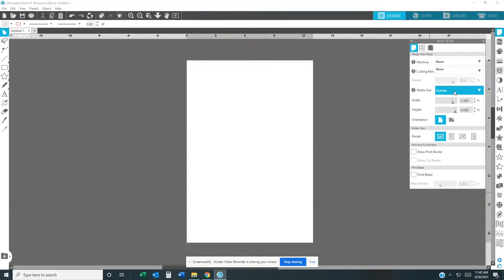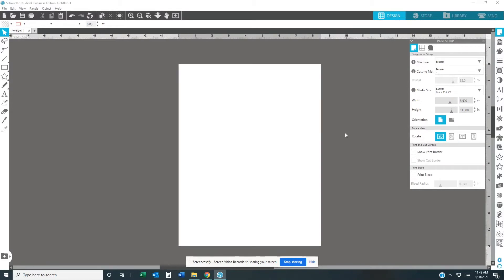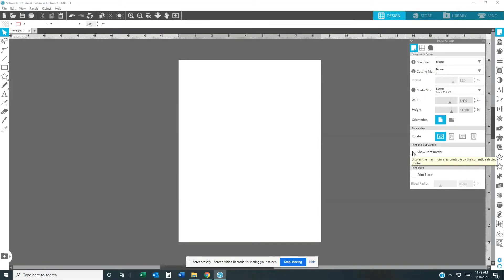I'm going to go back and set it to Letter — 8.5 by 11 inches — and change my paper size back. I'm not going to change the rotation or do the print bleed. What I would like to do is check the box that says 'Show Print Border.' It's going to show you up here — the print border. You can't go outside that border when you're printing.